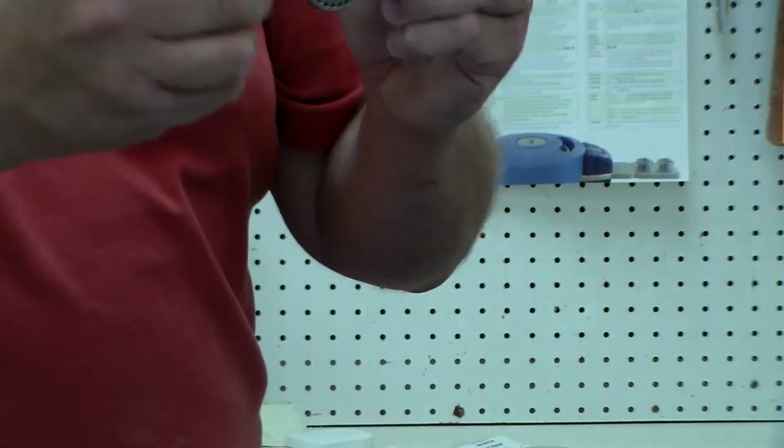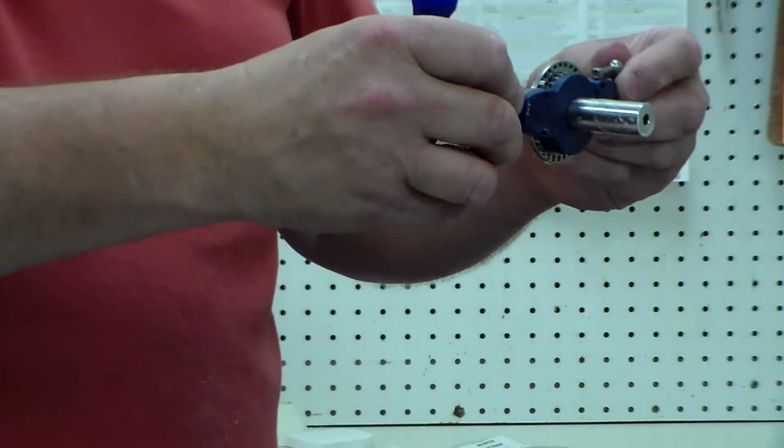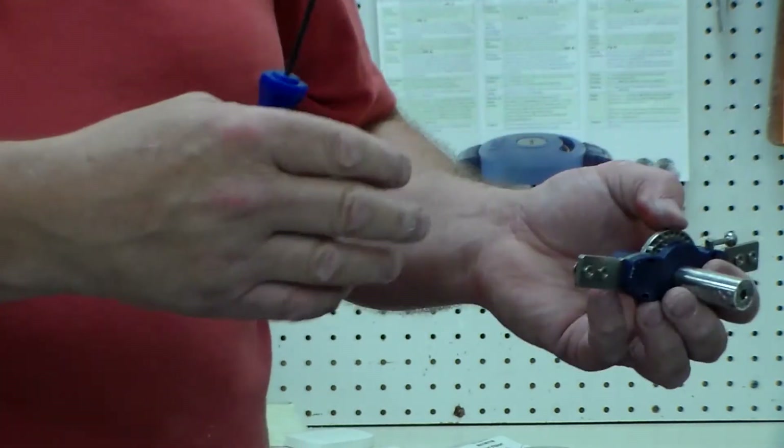The joint is locked in place now, it's not going to change. Instead of guessing where it's going to land every time when you're bending, you want to be in the same spot every time.